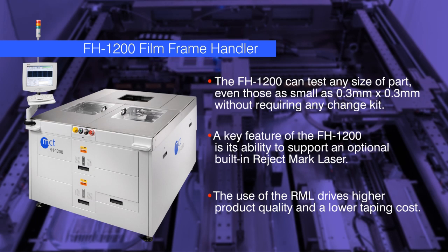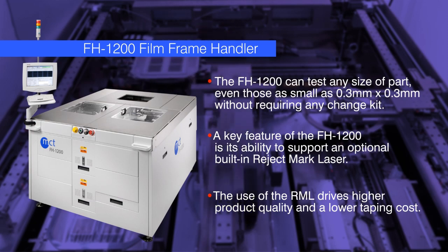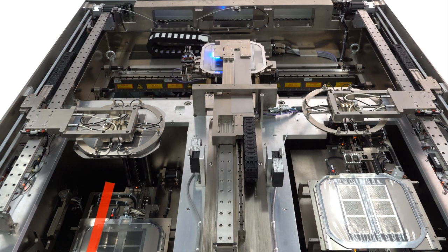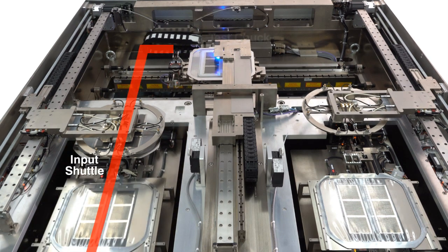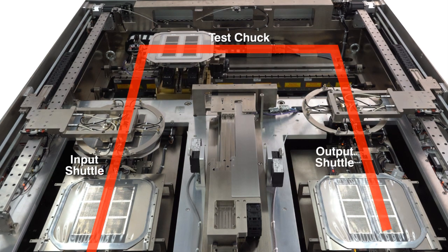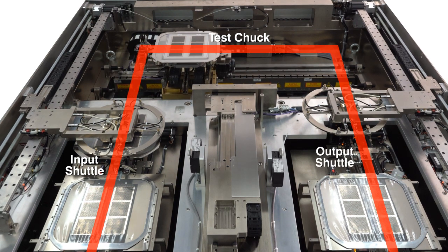Let's take a look at how strips are moved through the handler and highlight some of the unique features of this machine. Strips flow through the handler from the left front to the rear where the test chuck is located, and then down the right side of the machine to the output cassettes or reject bin located in the front right corner.